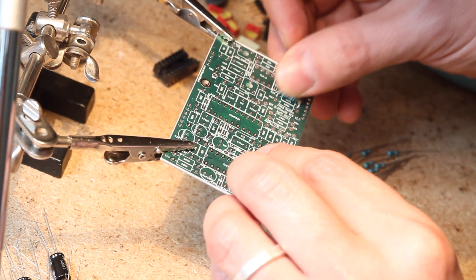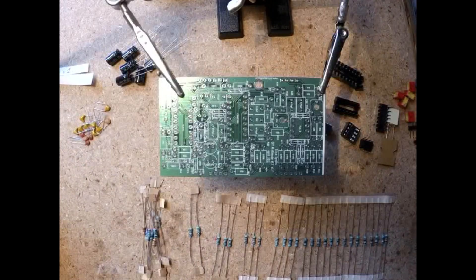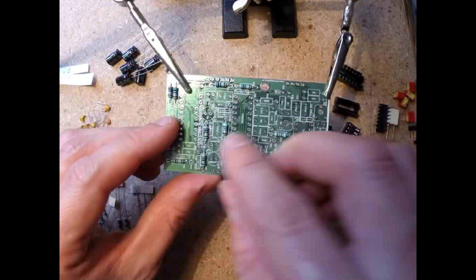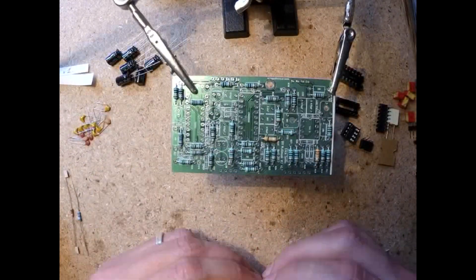It's a simpler build than last week's Swamp. I had it running trouble-free in my rack only two hours after I began. Same as with the Swamp, I got this kit before there was a manual, but it was a very straightforward job with no surprises. The components come in two bags, one for each board, which is very convenient.